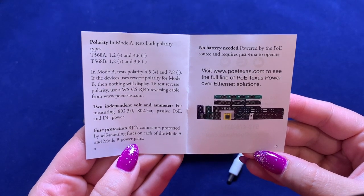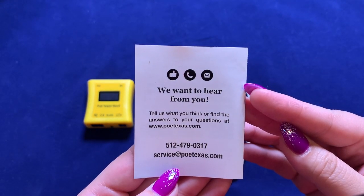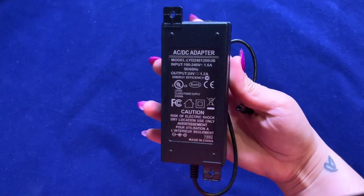When testing mode A, this Gen 2 can detect both polarity types. However, if using reverse mode B, you will need additional cable accessories.